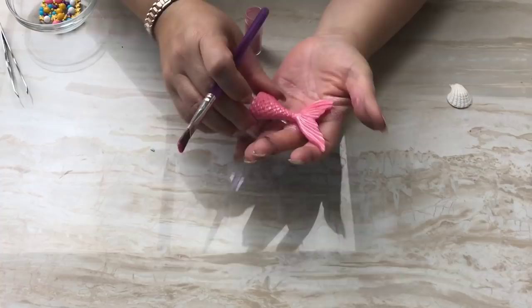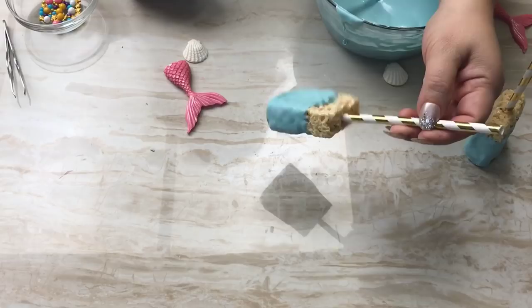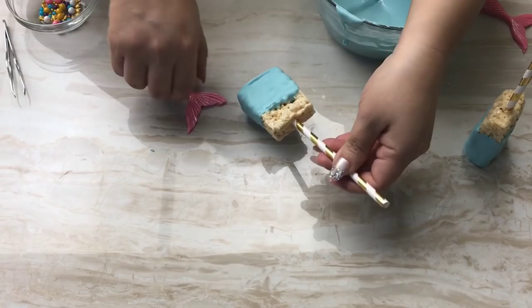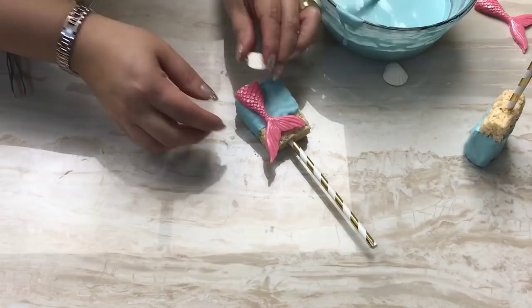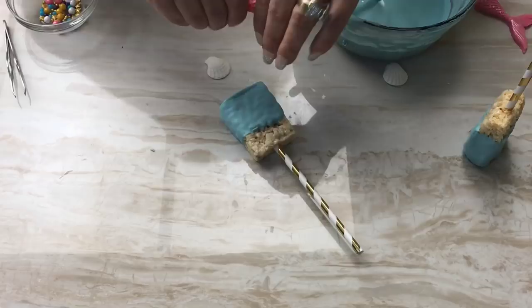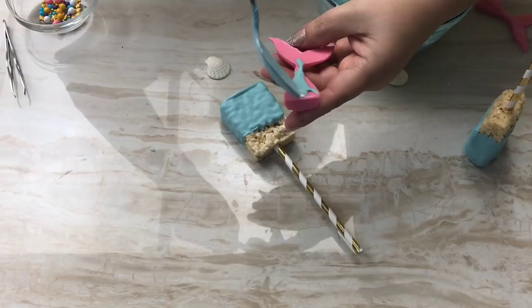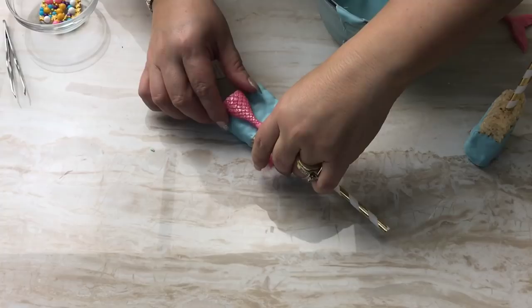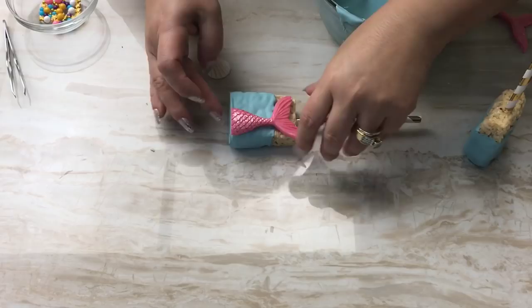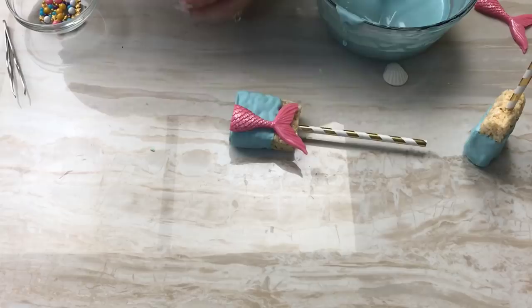Now I'm going to bring in my rice crispy treat. I peeled it off the mat and it's nice and dry. I'm going to place my mermaid tail and shell — you can put these anywhere you like, maybe on top or however you prefer. I'll get a little bit of candy melt, put it on the back — not too much or it'll seep to the sides — flip it over and place it right here. I'll try to make sure it doesn't come down too far past the edge of the candy melt. Then I'll do the same with the shell.